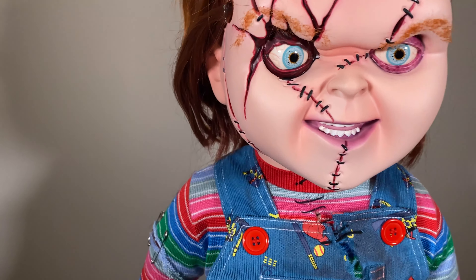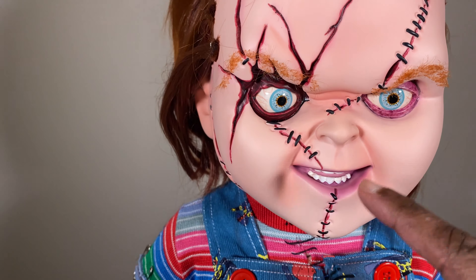I didn't even notice this when I bought it or even looking at pictures, but these are actual rooted eyebrows which make this thing look way more realistic. Look at those eyes — they're ridiculous, they look real. We're looking at this in 4K but honestly it doesn't do it justice; when you see this in person you're going to be like 'whoa.' The hair is also rooted — unlike the Good Guy doll which just had a wig — which allows you to position it. I'm a big fan of the Bride of Chucky style so I have it styled that way so you can see all the details, the stitches and the staples.